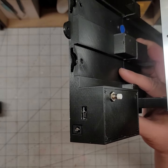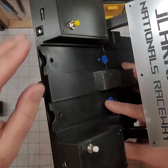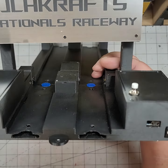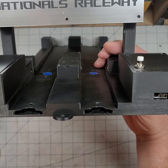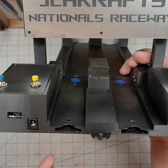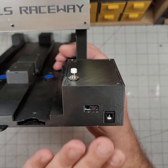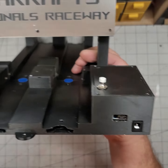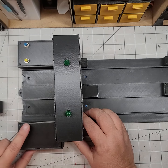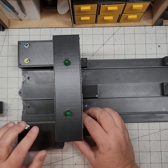It definitely won't work even if it doesn't fry the board. The left side will be for your start gate and timer, and the right side is the TruSpeed system. Plug both of those in. This is the reset button, and this is for your Christmas tree.